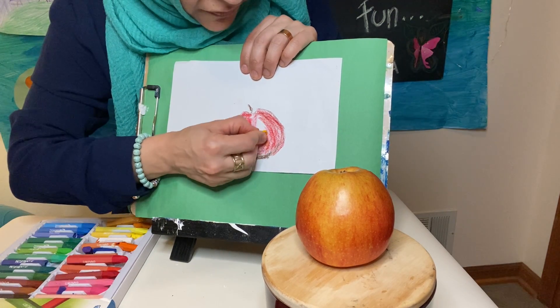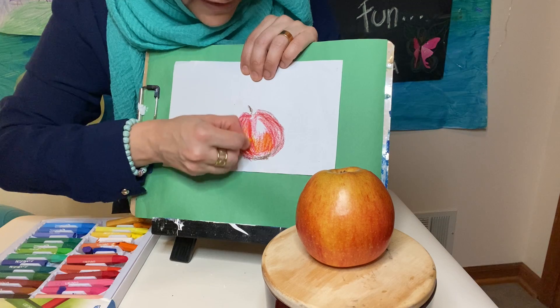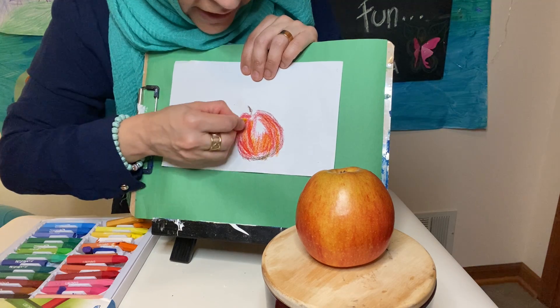Now I'm going to take a little bit of yellow because my apple has a lot of colors. If you have a deep red apple, you can make a deep red apple. If you have a green apple, please go ahead and use green.